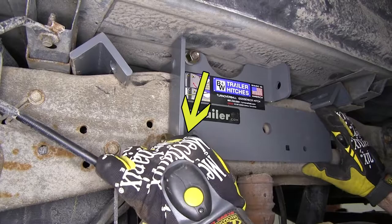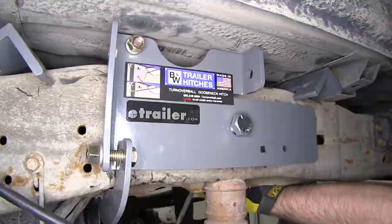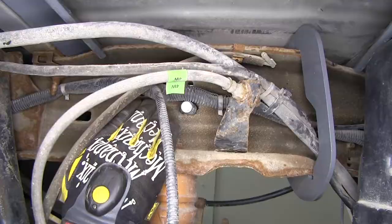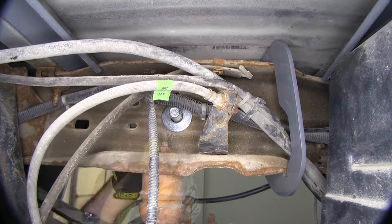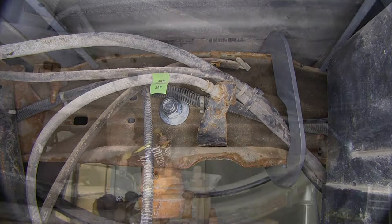We're going to take this spacer and put it between the side plate and the frame. With the spacer in place, we'll slide the bolt through. There are wires on the back side — we'll move those out of the way. On the other side of the frame we'll add a flat washer, lock washer, and nut, hand-tightening for now. Now that we've got the driver's side in place, we'll move to the passenger side and repeat the same process.